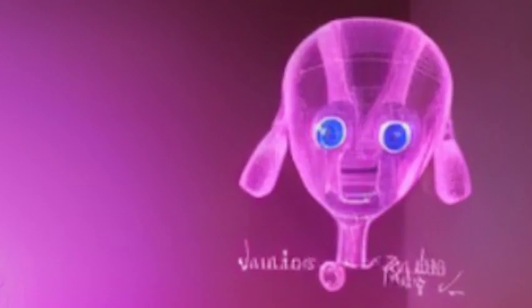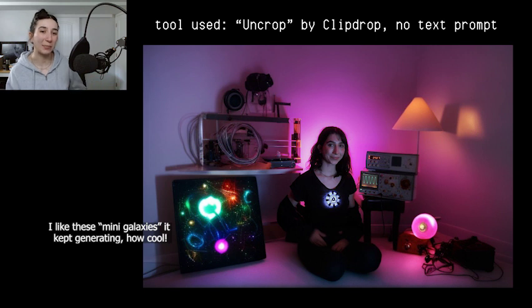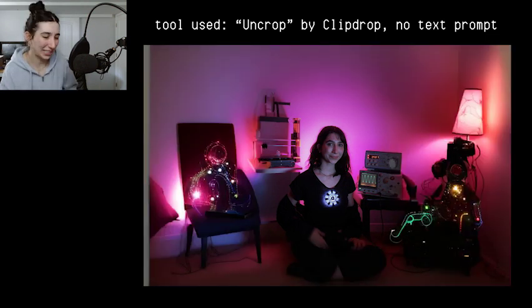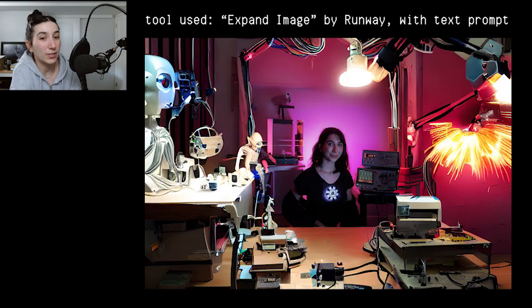It also generated a Christmas-themed one, which I'm really confused by — I guess this is my next Christmas card. There were a few weird ones: one of the generated photos had a hooded figure sitting next to me with sewn lips and eyes shut. Here's another creepy one — like, what is that? Where did it come from? Then there was another one where it generated a hand behind me, and a few of them extended my limbs. The photo cut off a little bit of my hand — I was sitting crisscross applesauce — and it extended my limbs and they looked ghastly and blurry and weird. The other platform I tried was Runway.